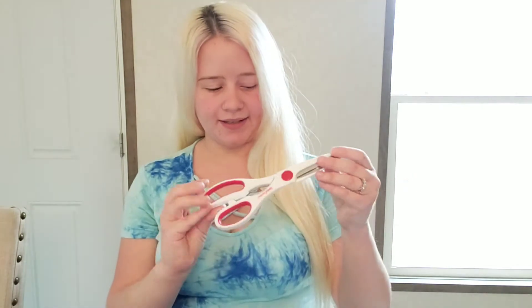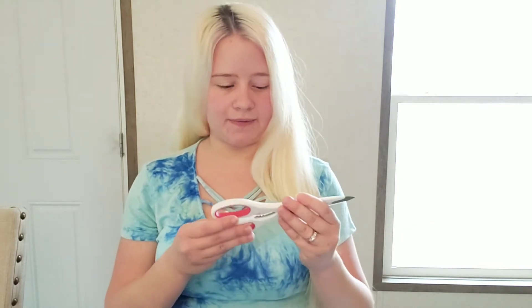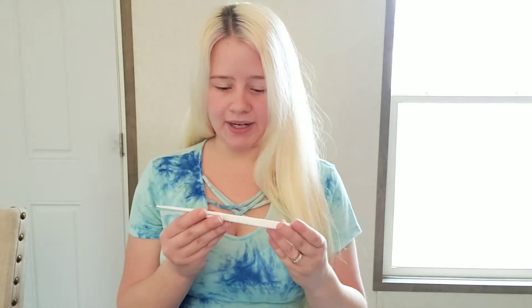Another item I use in my kitchen all the time are these scissors. They have a lot of other things at Dollar Tree as far as utensils go, and they are the Betty Crocker brand name — so that's not a bad brand. These work great, they work just fine. Very handy.